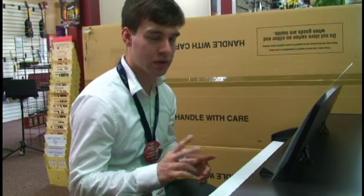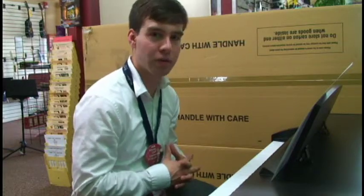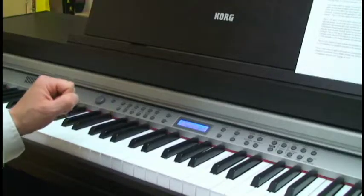You have the ability to record up to two tracks with this keyboard, and not only that, but you can split the keyboard and have two voices going at one time.